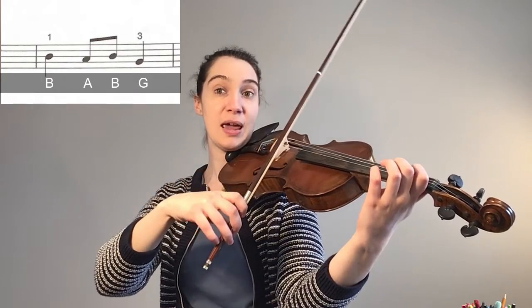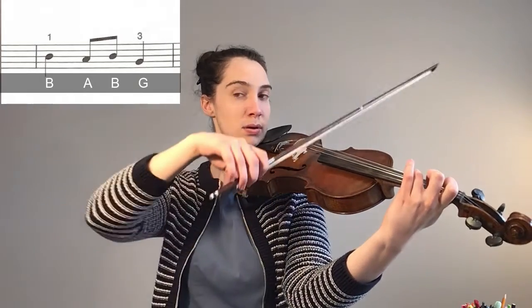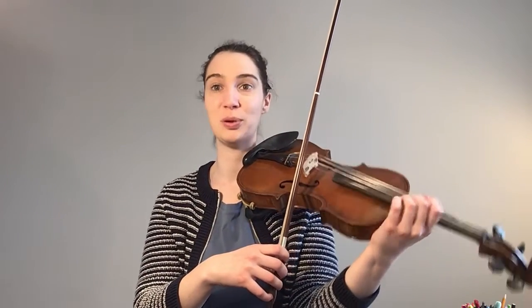The notes are B, A, B, G. Pause this video, practice those notes, come back and we're going to put those two bars together.